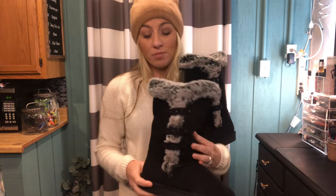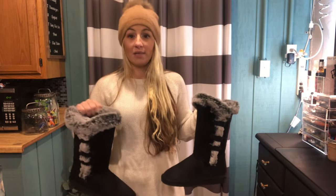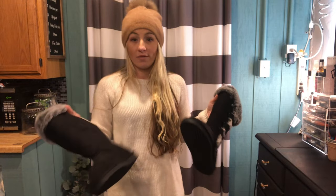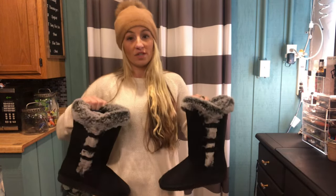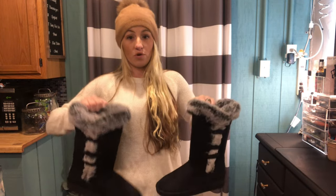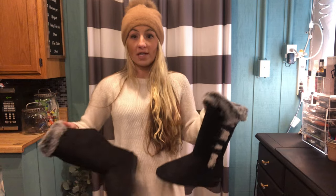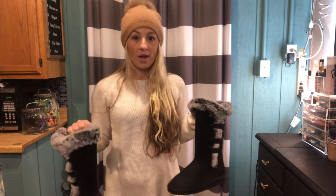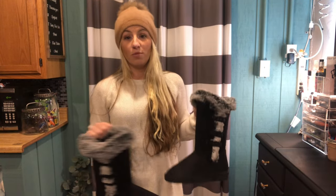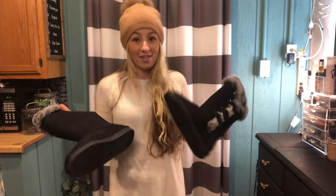I love that these are waterproof. I love that I can throw these on, wear them with leggings or blue jeans. Overall, this is a great solution if you're looking for boots for the winter — they're warm, waterproof, have good grip, and you can wear them so many ways. Let me go ahead and put these on and show you how I love to wear them.